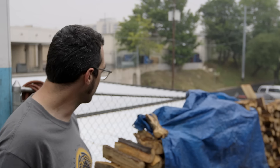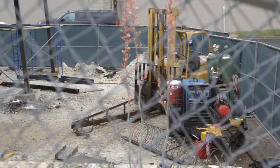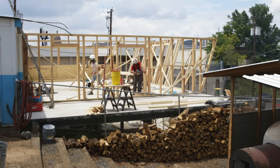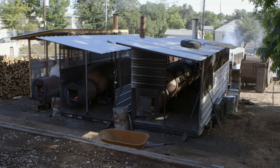Before we talk about the pits, let's talk about construction. This is what we're working on right now — it's about to be a new smokehouse, and all these cookers that are now in the trailers are going to get craned out and placed up on the smokehouse. Let's go check out number one.